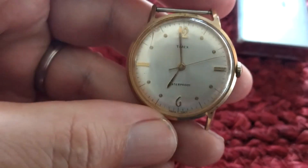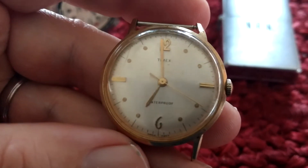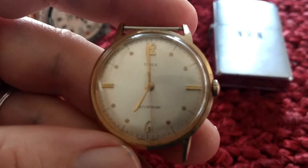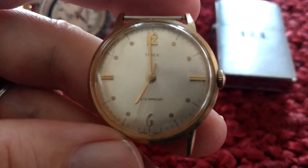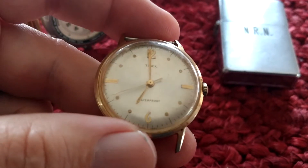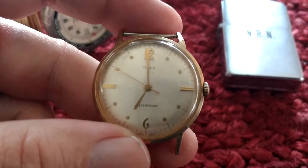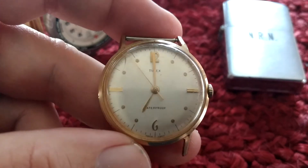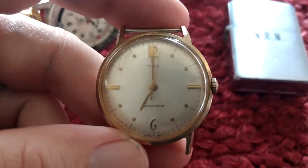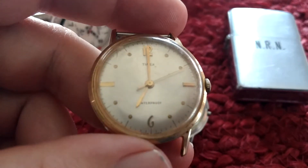I ended up picking up this Timex. It's a '67 Marlin — they call it a dot dash. It would only run for three to five seconds when I first got it. What I do with Timex watches if they're not running very well: I'll pop the back off, put a dab of oil on the back by the movement and the levers, let it sit for a couple seconds, then wipe it off to get a little bit of oil down into the mechanism. More times than not it'll actually function. It's probably not the best for long-term use since the oil will build up, but these weren't meant to be cleaned and taken apart, so that's about the best you can do to get them to run.